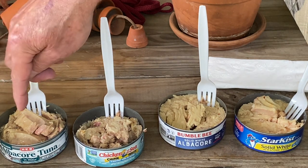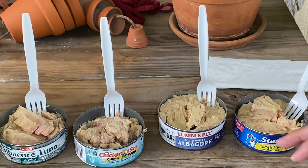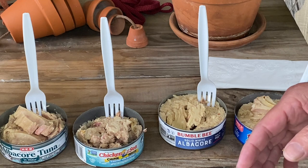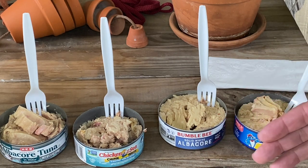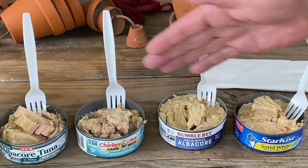It's considerably cheaper. I think the cheapest was Chicken of the Sea; Bumble Bee and Star Kiss were about the same — they were all less than two dollars. I wanted to try a higher-end one just to see if there was any difference in flavor, but all the high-end tunas I found were packed in olive oil or vegetable oil, and that wouldn't be a fair comparison since these are all packed in water.